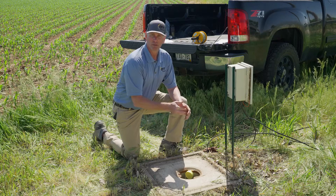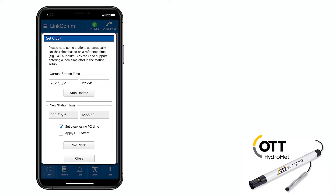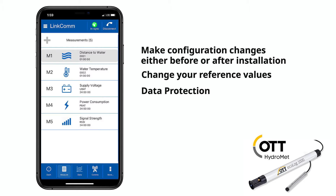Now that the Ecolog 1000 is installed in the well, let's connect to Linkcom and check our Bluetooth transmission. With the Ecolog 1000, you can make configuration changes either before or after installation. And even if you forget to configure, the system will begin logging as soon as it's powered up to make sure that you haven't lost any data.